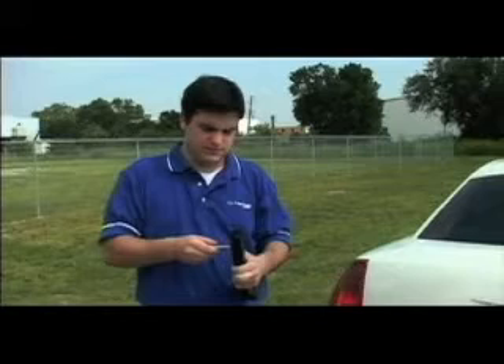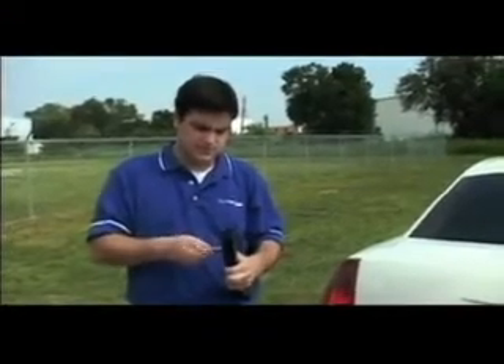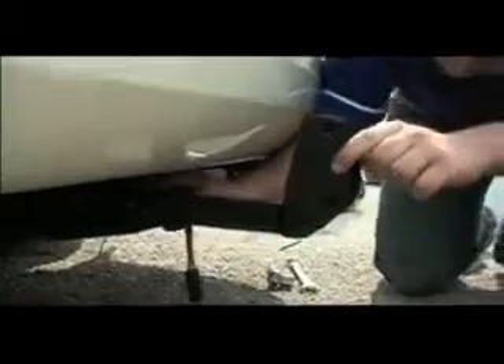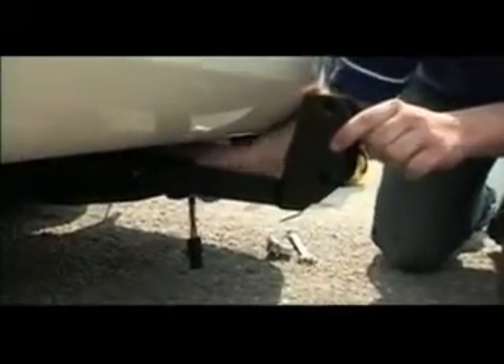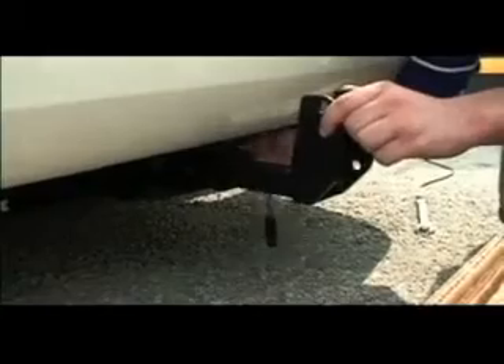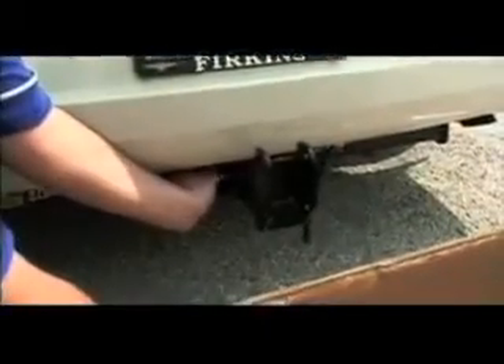Locate the hitch adapter inside the box. This video shows a class 2 hitch adapter with a single threaded hole. Your hitch adapter may vary depending on the application. Remove the bolt from the hitch adapter and slide the adapter into the vehicle's hitch receiver. The hitch adapter may be positioned pointing up or down depending on the distance from the bottom of the hitch receiver to the ground. For proper lift operation, it is important to ensure that the vehicle hitch is level to the ground. Tighten the bolt and add a locking nut to secure.